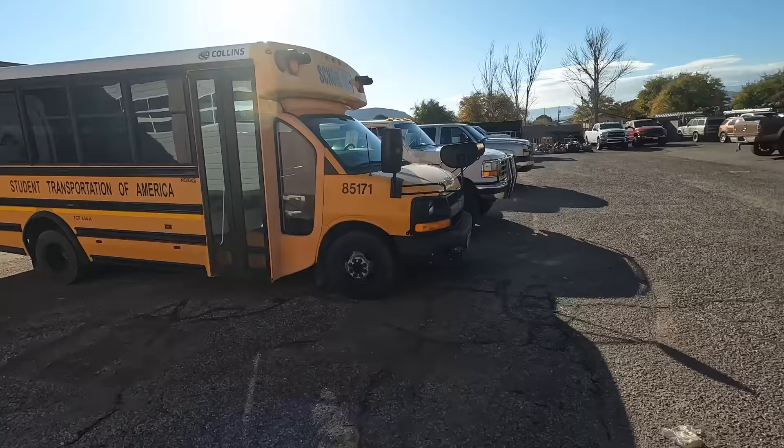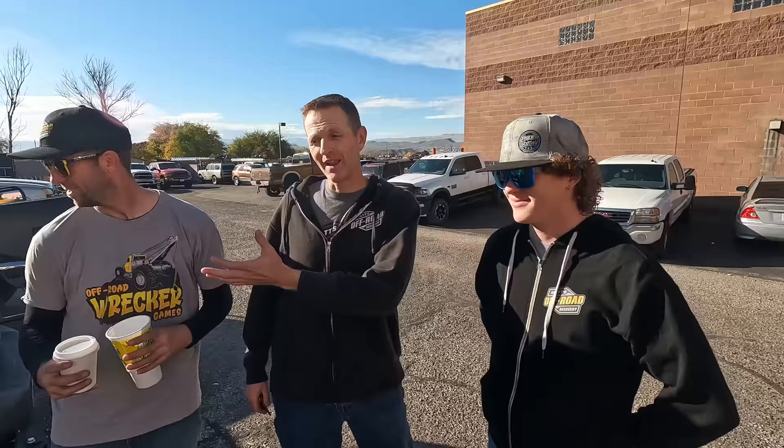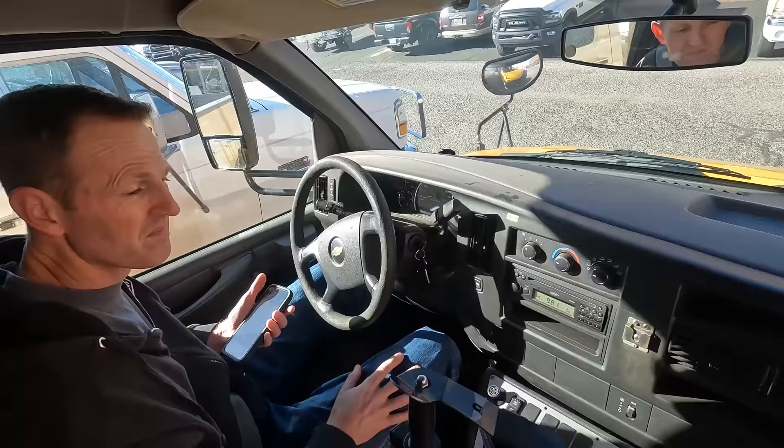We got a call from the transmission shop — it's been a couple of weeks since we took the bus over there and they're all finished up with it. I'm gonna go pick it up with a couple of guys — no fun to drive an empty bus. We're going straight to Sand Hollow because Matt wants to test this thing right now. There's no way this is going up... oh, it's going up! The question is at what point is the wrecker going to have to help this thing. I think when we get into the windy stuff it's going to need help fast.